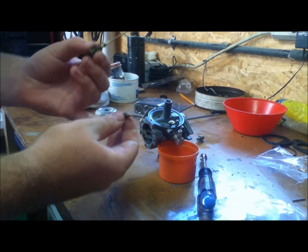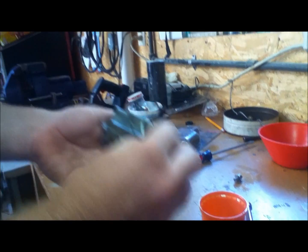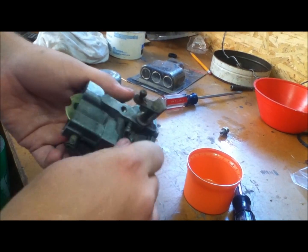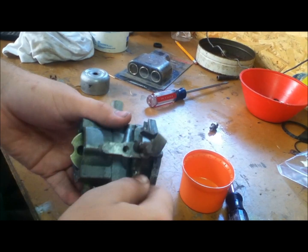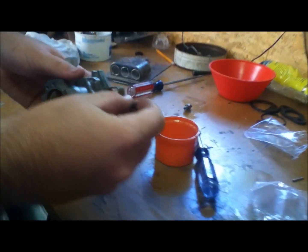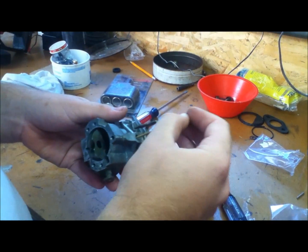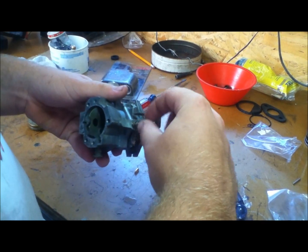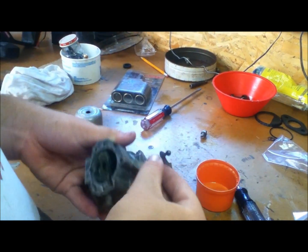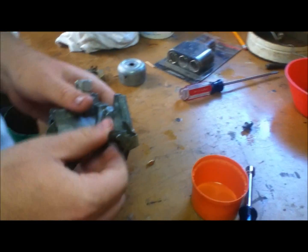Make sure your high speed needle and your low speed are all clean. The low speed goes right here on the side — just make sure it threads in straight and turn it in until it lightly bottoms out with your fingers, basically just until it stops. Then move your throttle control out of the way. This high speed needle actually runs pretty far down; it goes inside the main jet. Just drop it straight down in, turn it, and let it go all the way down until it stops.